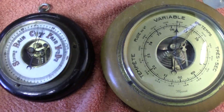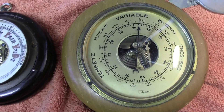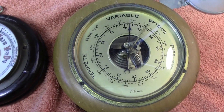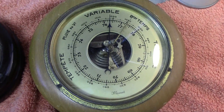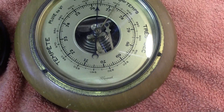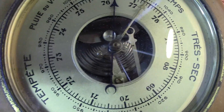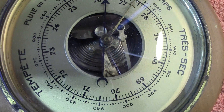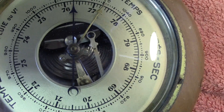We've got two aneroid barometers. This one is based on the Vidi design, which is the one you'll most often find. The other one I have is the Borden barometer, but these Vidi-based ones are more popular and probably sturdier.